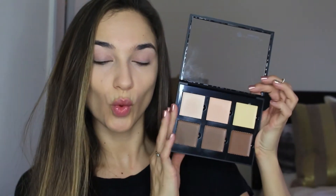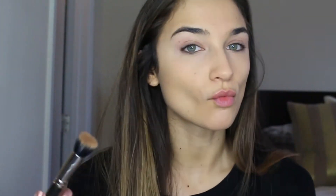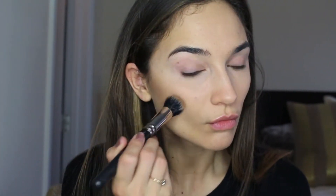Now before we set that with powder we are going to go in with the Anastasia Cream Contour Kit, using those two dark shades to contour my face. Starting out I'm taking the two lighter contour shades, mixing those together and putting this right in the hollows of my cheeks. I apply this on a MAC Duo Fiber brush and just stipple it in for a long time until I create a really pretty blended effect. You can see the difference between the two sides — so pretty.